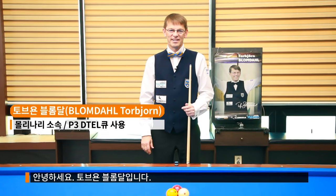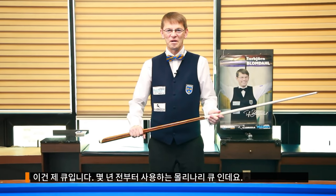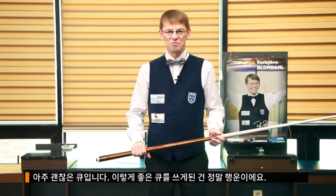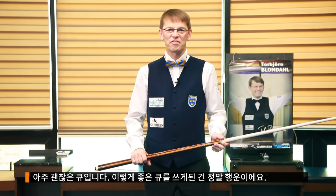Hello, I'm Torbjörn Vlomdahl and this is my Molinari Q. I've had it for a couple of years now and I really love it. It's like a good friend of mine.